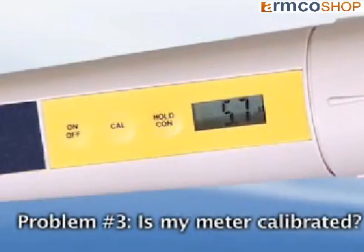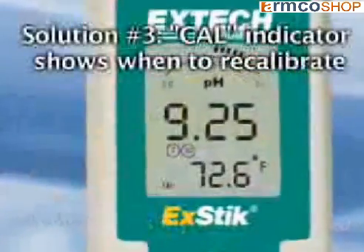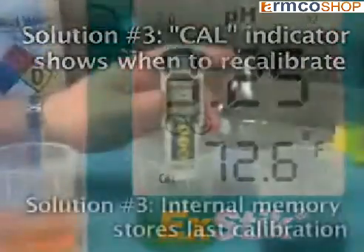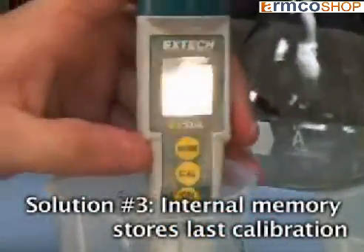Problem number three: how do I know if my meter needs to be calibrated? Solution: the X-DIC's cal indicator will appear when it is time to recalibrate the meter. The internal memory will store your last calibration and will display on screen to eliminate any guesswork.